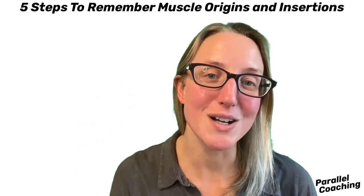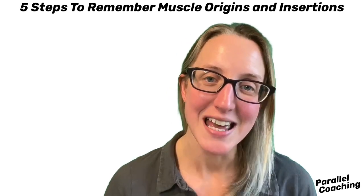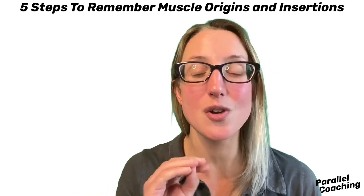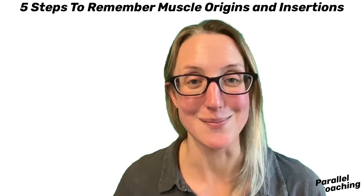Five steps to remember muscle origins and insertions. Hi, I'm Hayley from Parallel Coaching and this video is a concise and short training so you know exactly how you can remember any origin and insertion of any muscle.